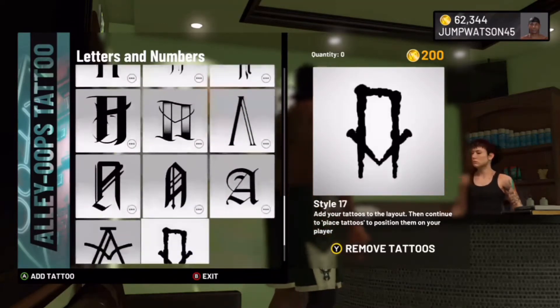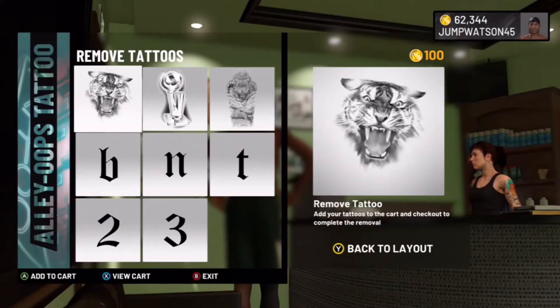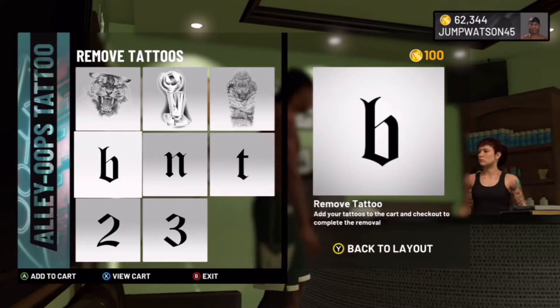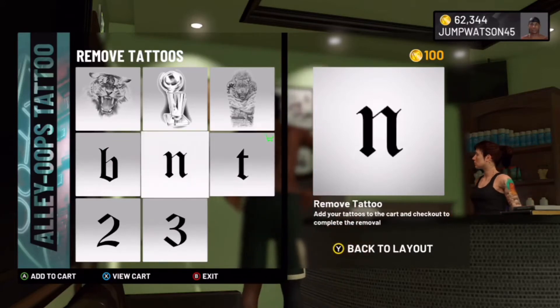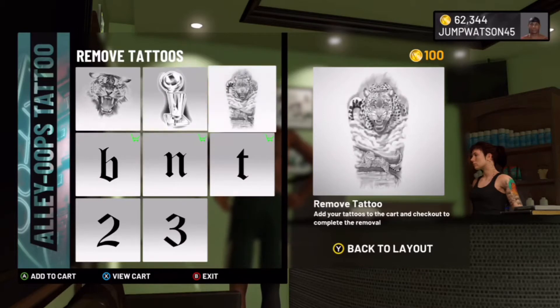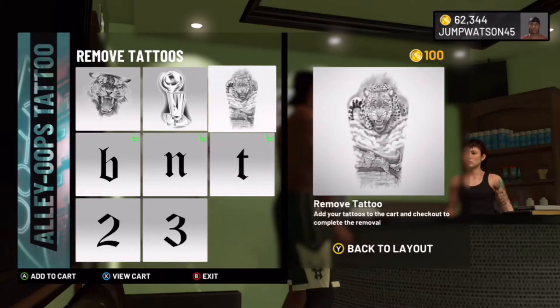It says 'Remove Tattoos' — these are all the tattoos that I have. The tattoos I want to get removed are B and T, so what I'm going to do is add them to my cart. I don't want to get any other tattoos removed so I'm not going to add those to my cart.